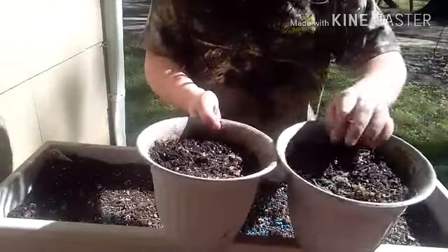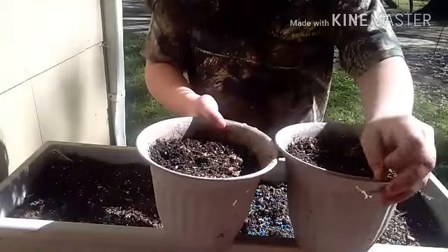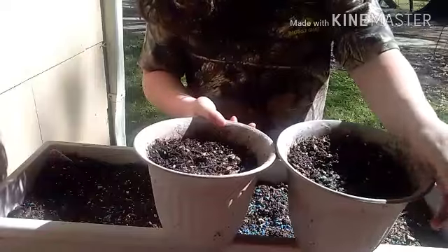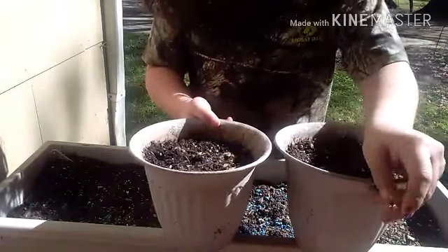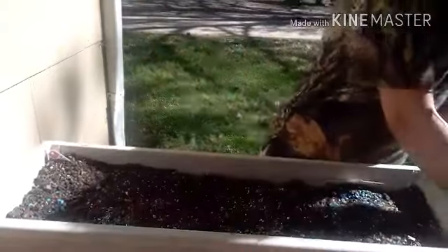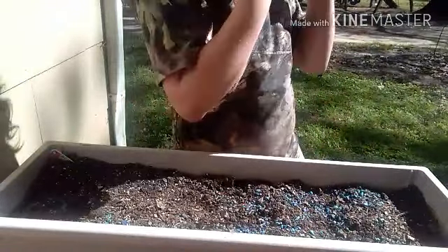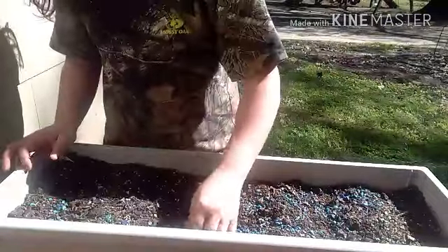There's a little bit of pollen in this one. Just let me get it out. It's everywhere. I forgot — or I didn't forget to post a video. I wasn't feeling good, and I had already made the video, but I never got to posting it, so sorry. Jackson needs to go get some water. I'm just going to drizzle some water across these back and forth.